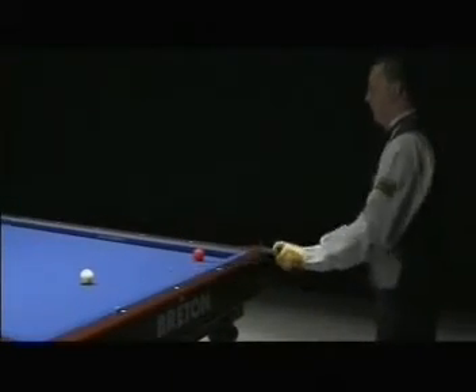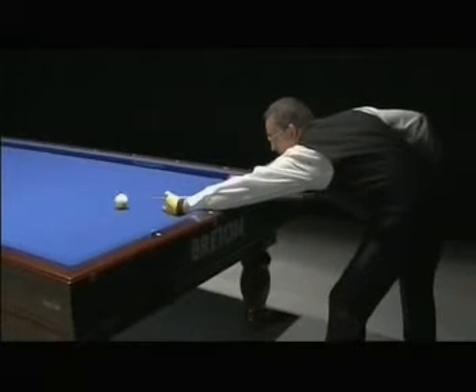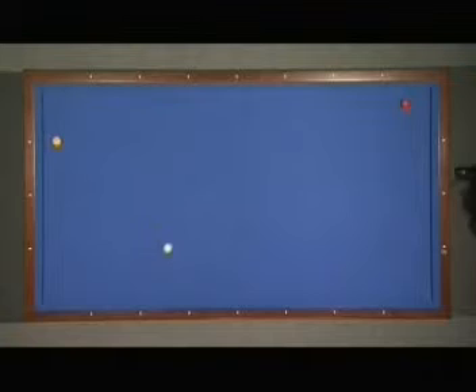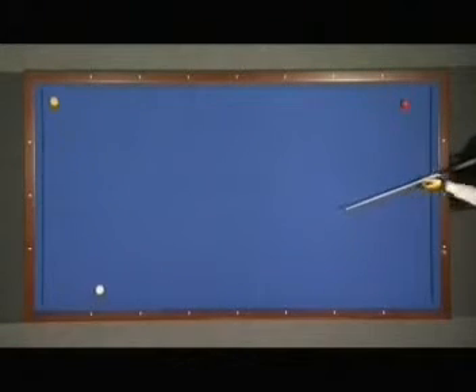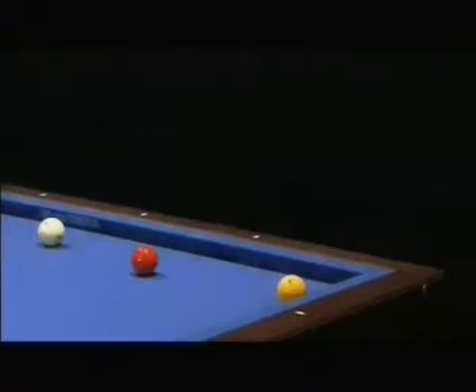So now I present you some difficult positions and I give you also solutions. This position is called Schaefer, but on a long distance — not so easy. The most difficult is to touch the yellow ball of course, but when you touch it quarter ball or half ball, it's always good.